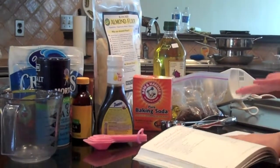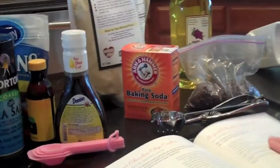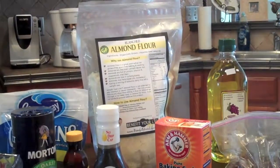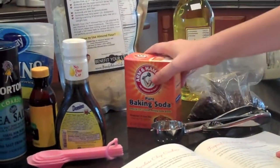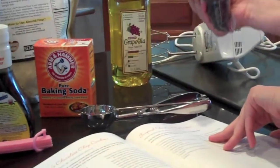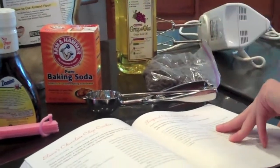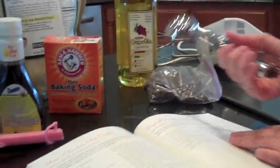So as I said, we're making chocolate chip cranberry cookies. We're going to need almond flour, grape seed oil, baking soda, little chocolate chips, an electric mixer, a pan, and something to scoop out the dough with.